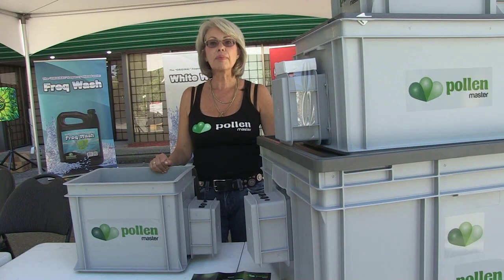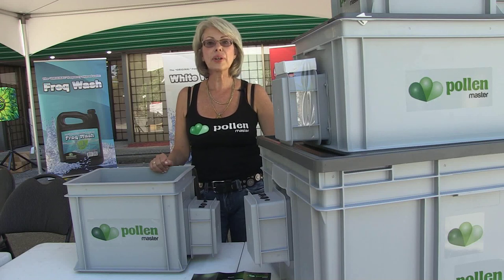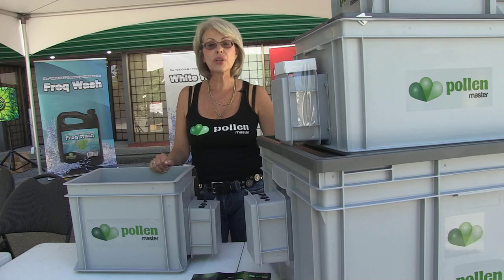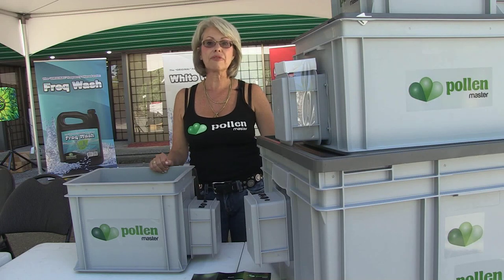Hi, I'm Sita with Pollen Master. Today we're at Pacific Northwest Garden Supply in Surrey and Green Planet, and I'm showing the Pollen Master line of products.